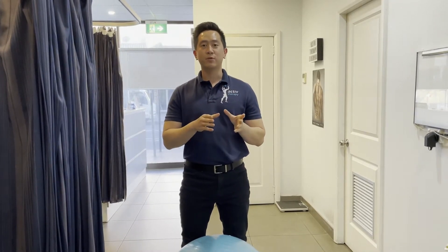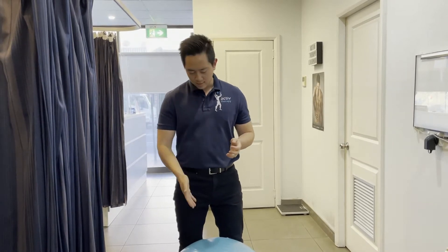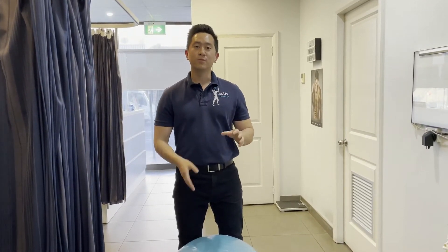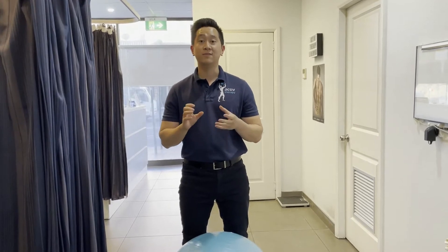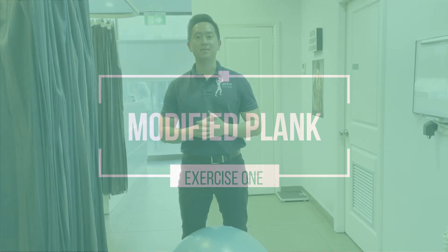These two will be a progression of the traditional plank as well as the bird dog. All you need is a gym ball or Swiss ball. This will present a little bit of instability and the goal is to engage your core in order to maintain that stability.